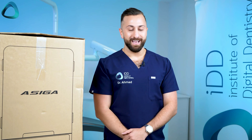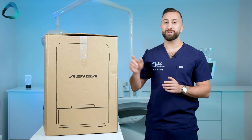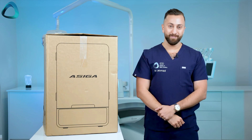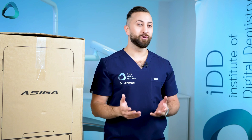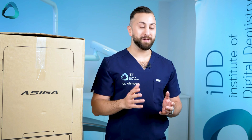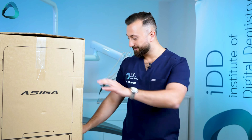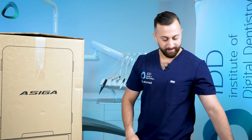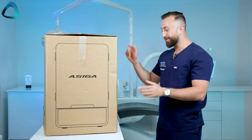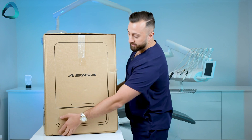Let's open the box. Asiga is trying to make this as simple as possible — at the top of the box they give you instructions on how to unbox with a sequence of five steps: remove the handles, remove the sleeve, remove the foam — it does say two people should lift the printer — and then remove the carrier. Taking off the handles and sleeve now, let's get this open.